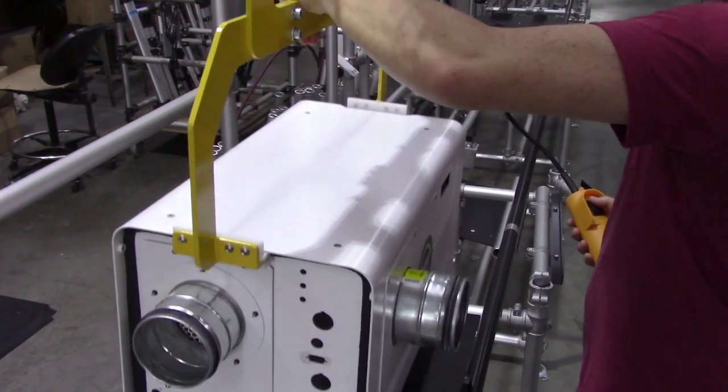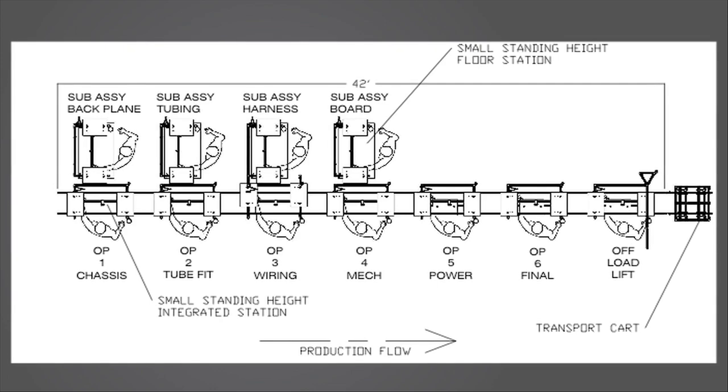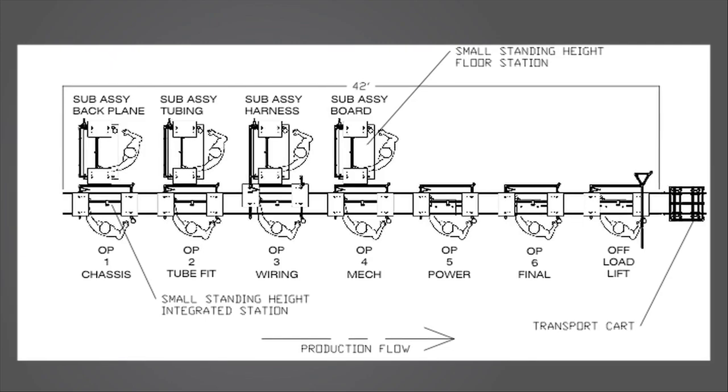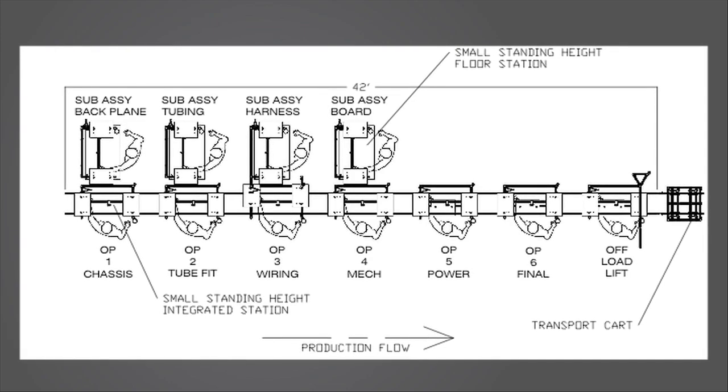As previously mentioned, there was a tight timeline on this fast-breaking program. To meet this requirement, the lean cell was delivered in under six weeks.